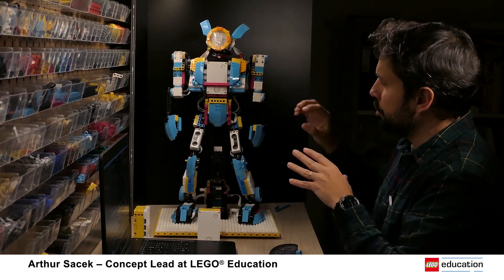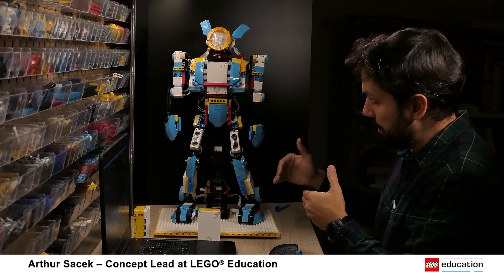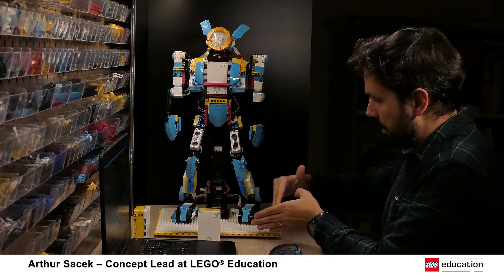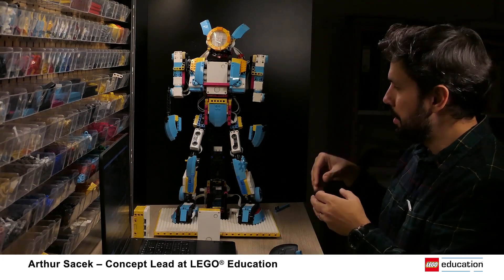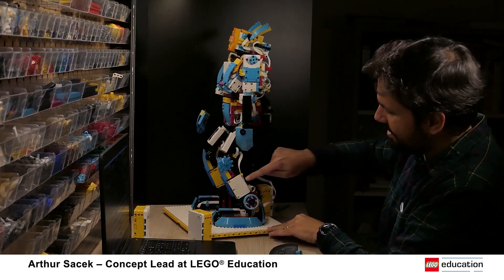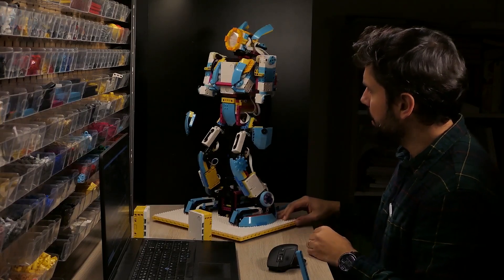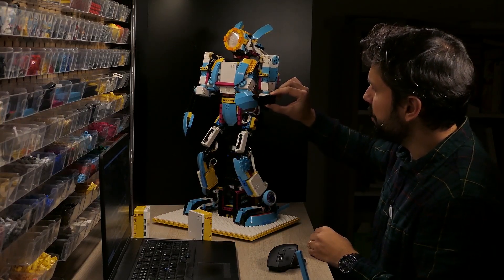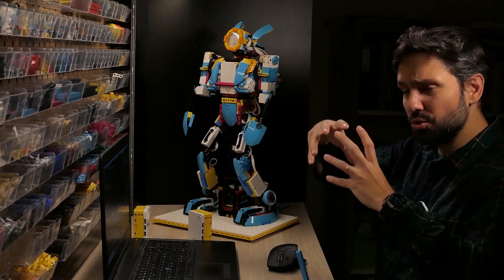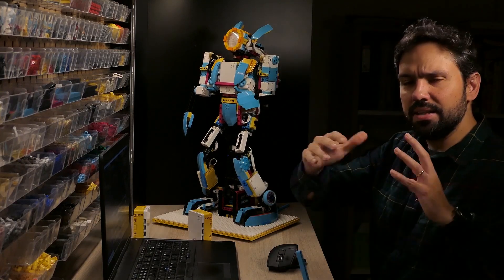Now let's look at how we build. The robot is not aligned with the grid — some elements are aligned and we can just start building, but several are not, like the leg, which has angles that would be really hard to match. Right now in Studio we're not animating anything; we're just placing elements together.